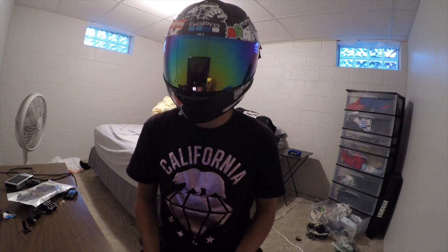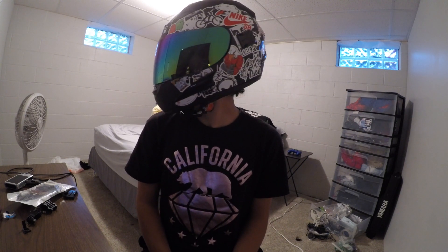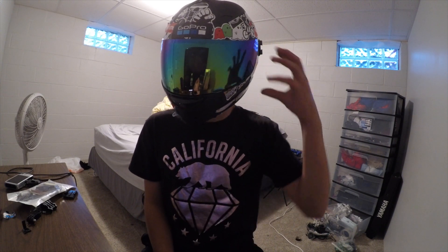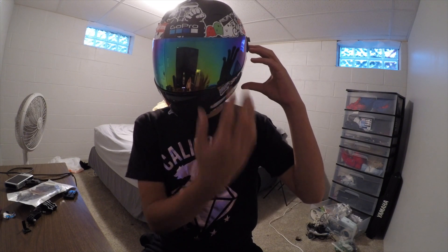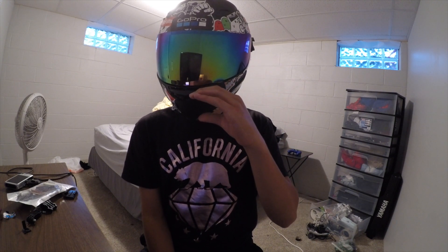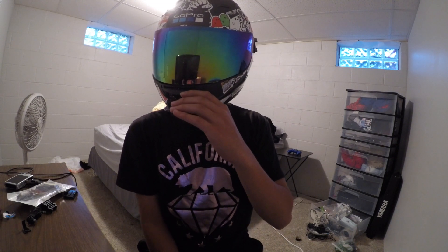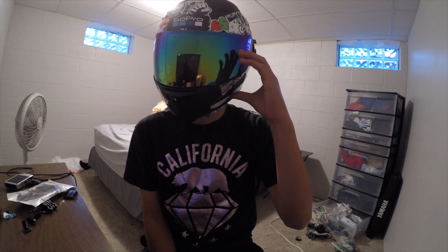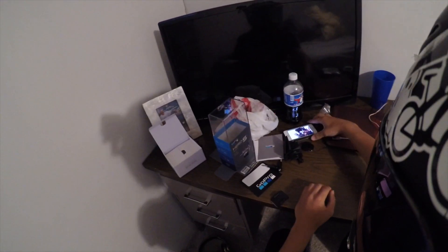Alright y'all, turns out the microphone does not work. I tried my best but it just doesn't work. But check out this helmet — I love this helmet so much. Now I'm thinking of mounting the GoPro on the side instead of the front so you can see part of the helmet, like motovlog style. This is the hardest part — you need to buy an actual mount. I've been trying for like half an hour to find a mount position. I might just put it here for now — let me know how you guys like it. Here's the view right here.